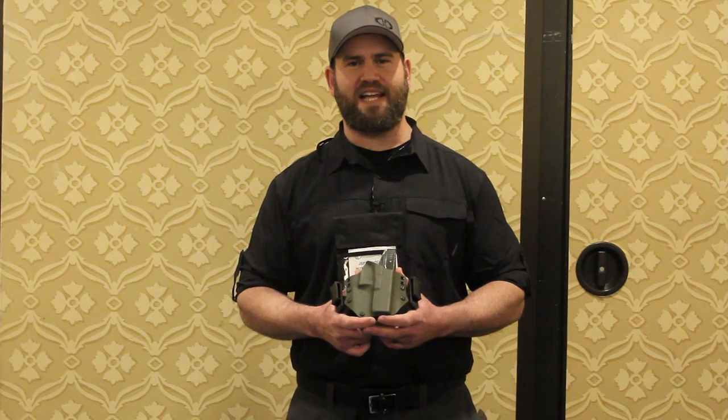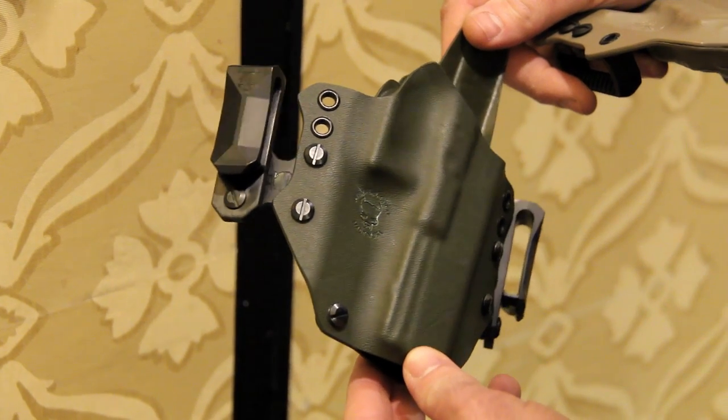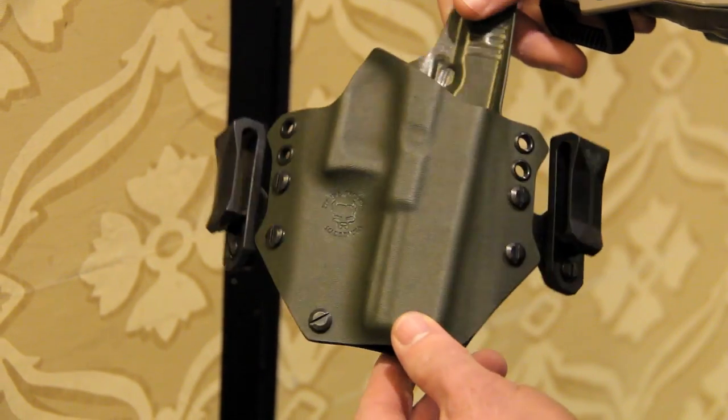Hey guys, Jeff here from Pitbull Tactical. This year we got our new Lockjaw series clips. These things were specifically engineered to distribute the stress across the longer part of the clip, so that way it's not going to break when you go to take it off your belt.